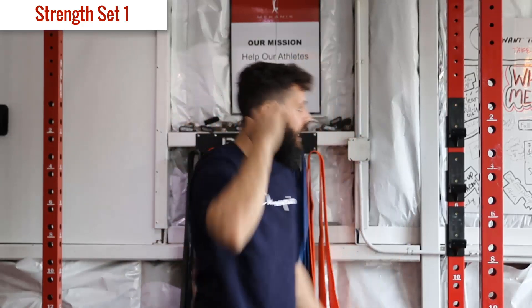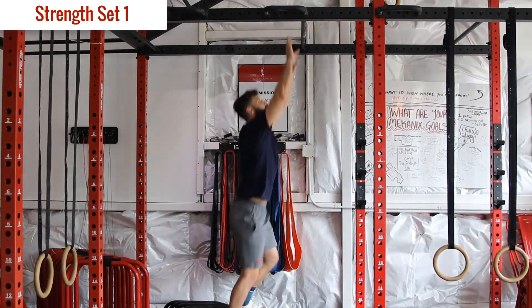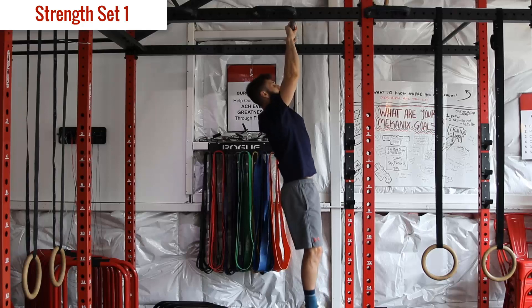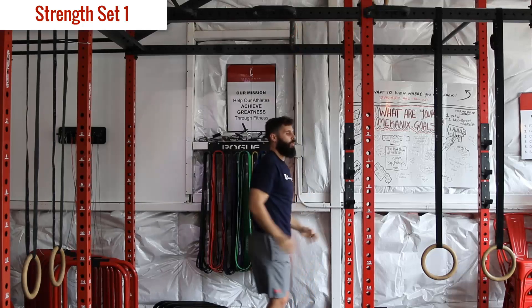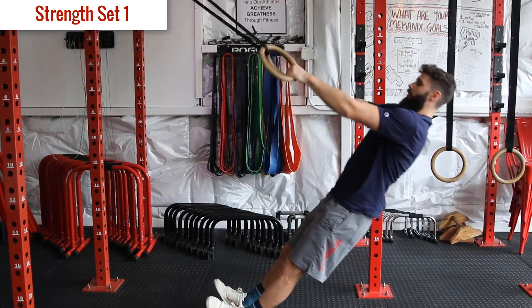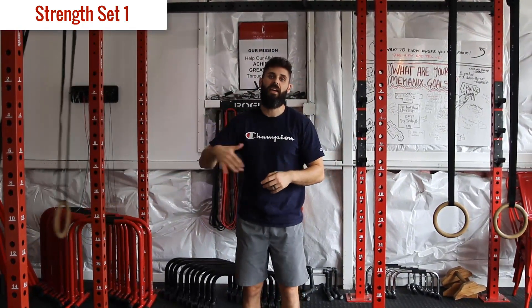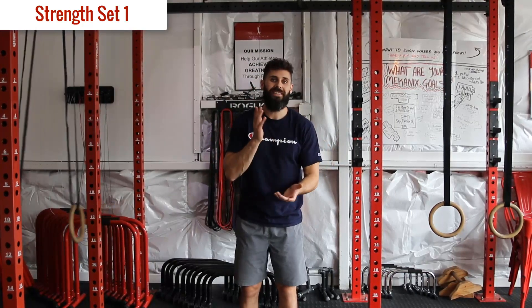We're going to mix supinated and pronated grips across sets. First set: regular pull-ups with pronated grip, palms facing away. Get into hollow body, push through the abs, pull, drive the shoulders back at the top, drive the elbows back, then back down. Then go straight into your rows - pull elbows back and back down. Say I get four reps on the pull, five on the rows - I'm going to try and maintain that same number throughout all eight sets to build volume. The whole idea is not to gas out.